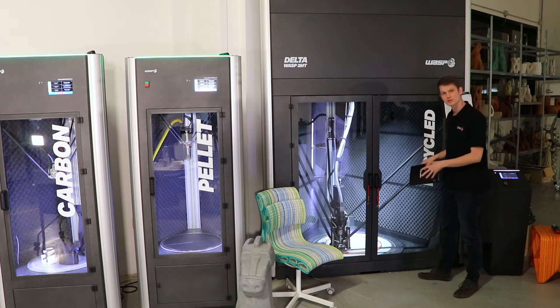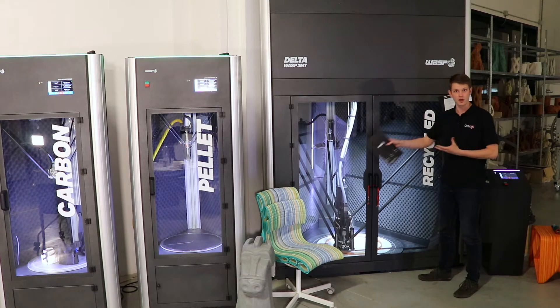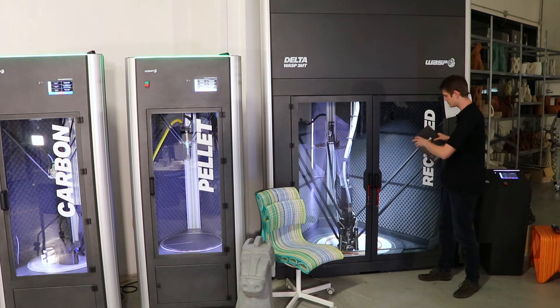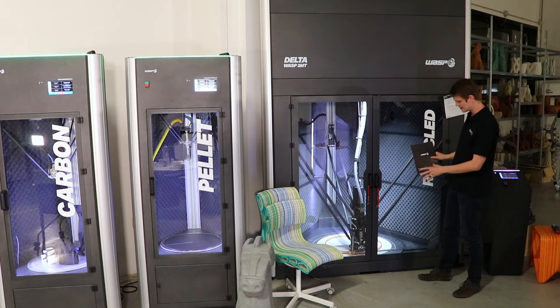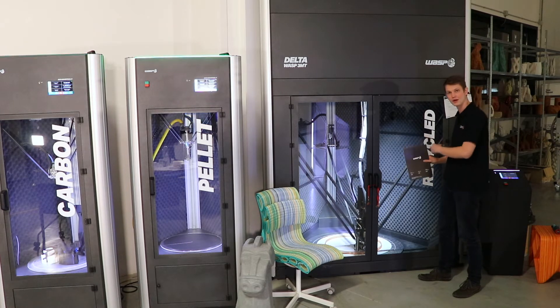The printer features a vacuum belt plate, allowing for easy changing of the belt plate itself and easy removal of your parts once they are finished.